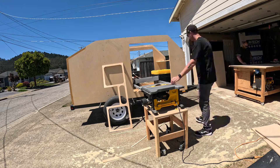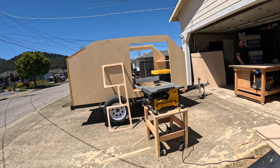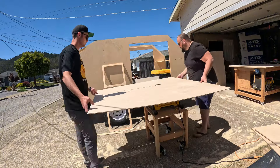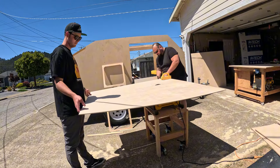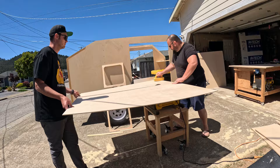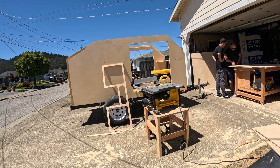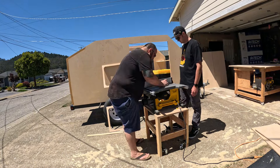Hello everyone and welcome back to another DIY square drop camper build video. This is part 14. In this episode we will be getting the ceiling on, the spars, some insulation, the ceiling fan cutout, and doing a bunch of electrical work. Lots to go over in this video.